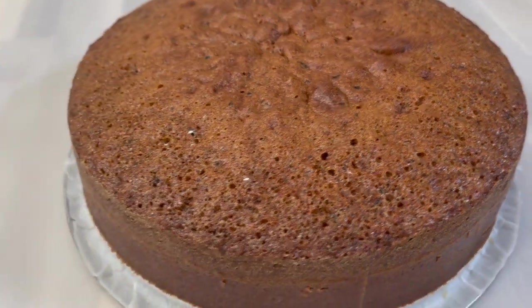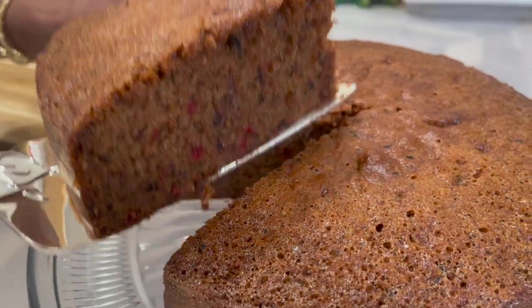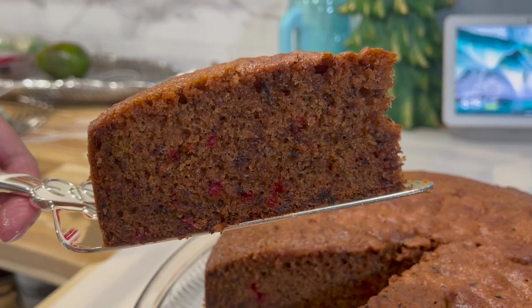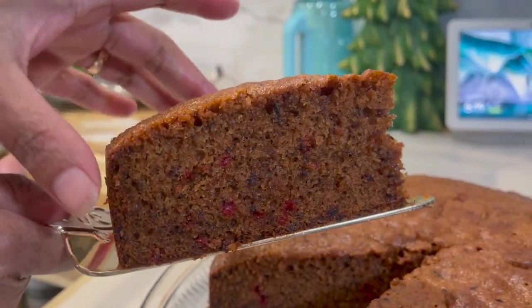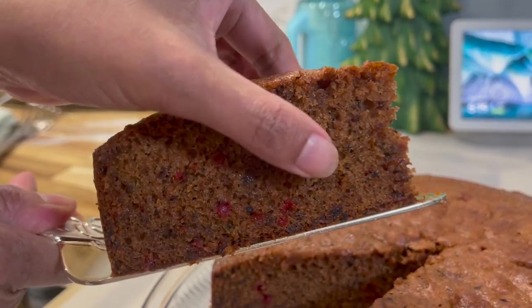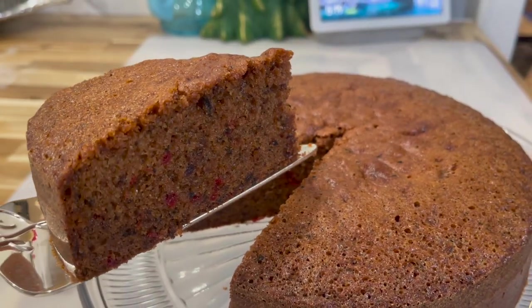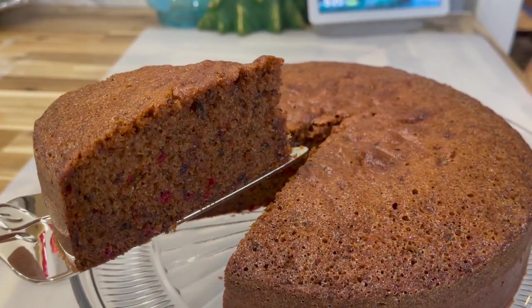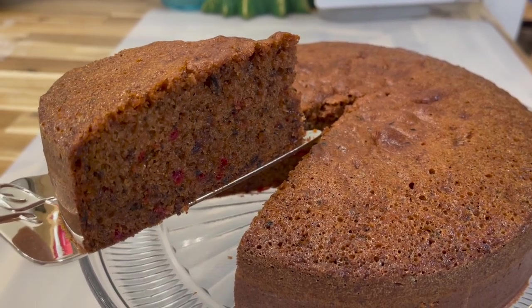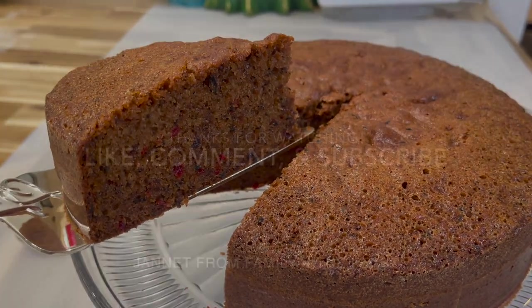After removing the cake from the pan, cut into it to reveal the inside. Look at this beautiful color, all the bits and pieces of fruit, and how soft and spongy it is! This is the end result of my mild fruitcake recipe. I hope you give it a try — don't forget to like, comment, and subscribe. Thank you for watching, goodbye!